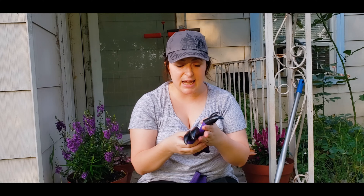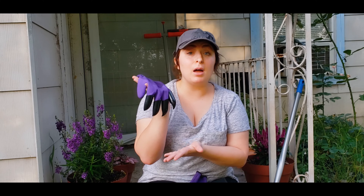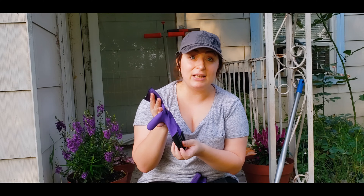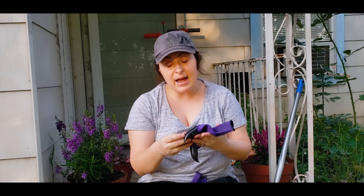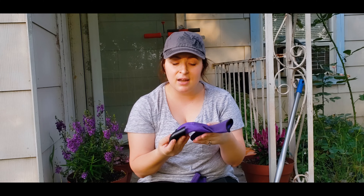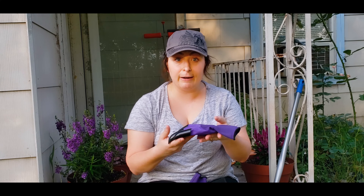They are $5.99 — super cheap. They're latex, one-size-fits-all gloves. I got them on Prime next-day delivery, even though the delivery person got lost and I thought they'd arrive on Tuesday. I've had a pair of these before but didn't get to use them much.